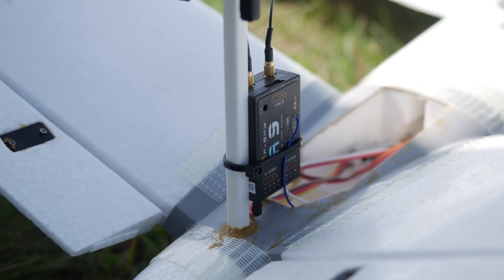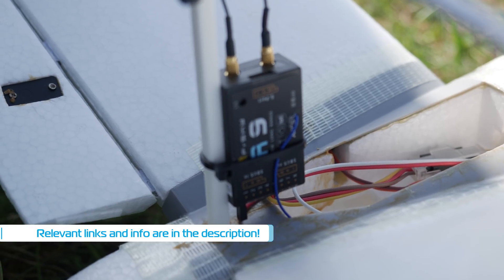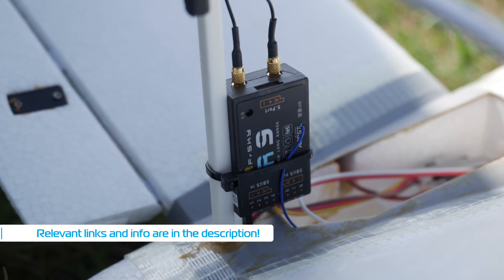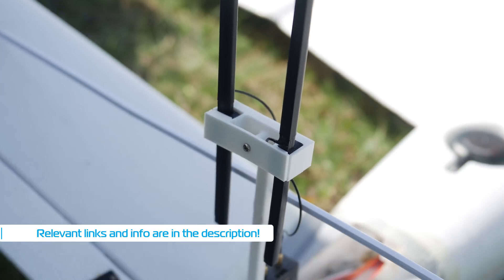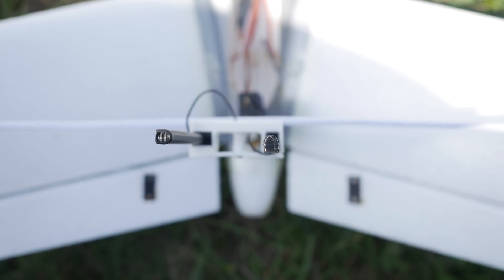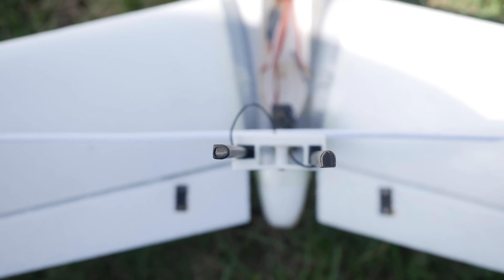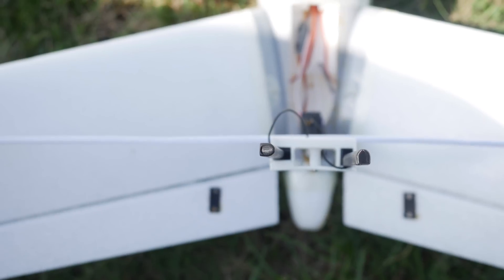Hello everyone, welcome back to Axangel RC and yet another test of the FRSky R9 Long Range receiver, flashed with the 868MHz EU LBT firmware on the 500mW power option. No telemetry of course, since the EU firmware is quite heavily castrated compared to its FCC counterpart, but at least it's legal around these parts and 500mW will get you quite the long way out.